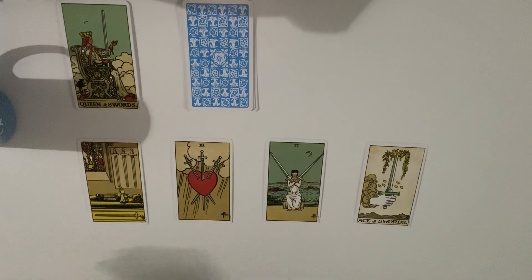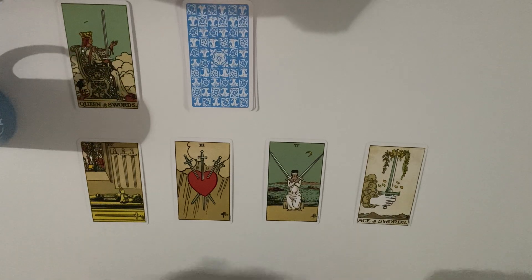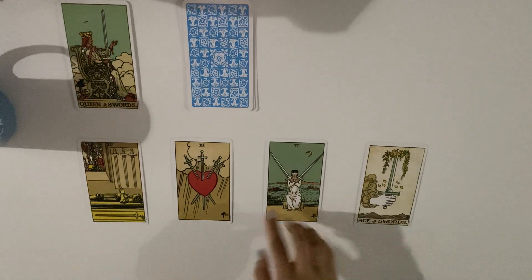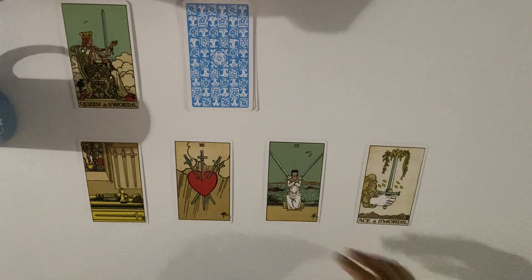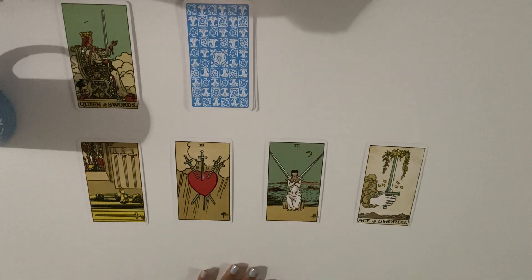The two of swords is like having two choices, two truths, or your mind going in two different ways. This person is always stuck — they need to make a decision but aren't. You can see the moon in this card — the moon means something hidden or a secret — so this person could also be waiting for a truth from the universe that will help them choose. They don't want to choose; they're waiting for someone to make them choose.